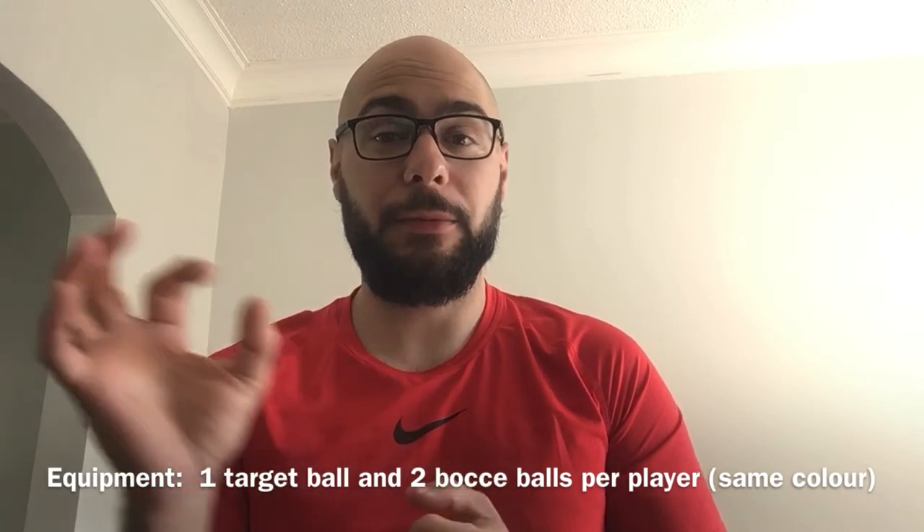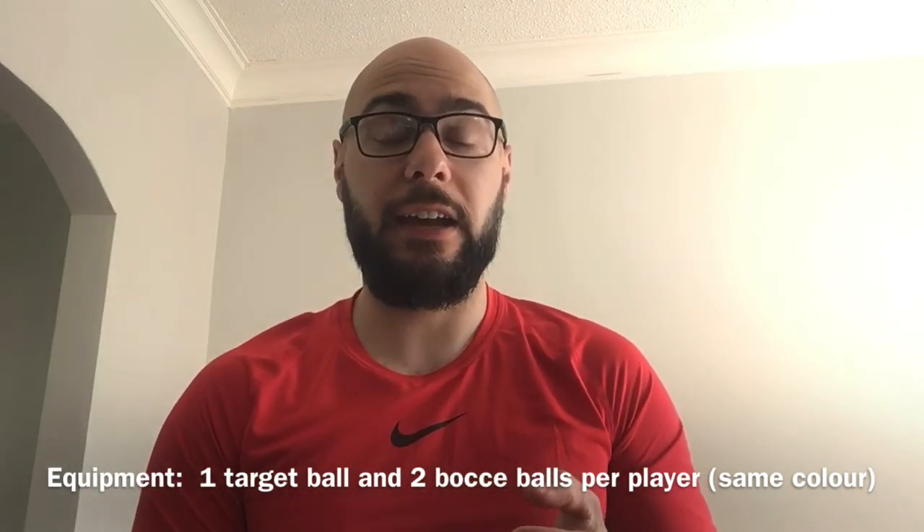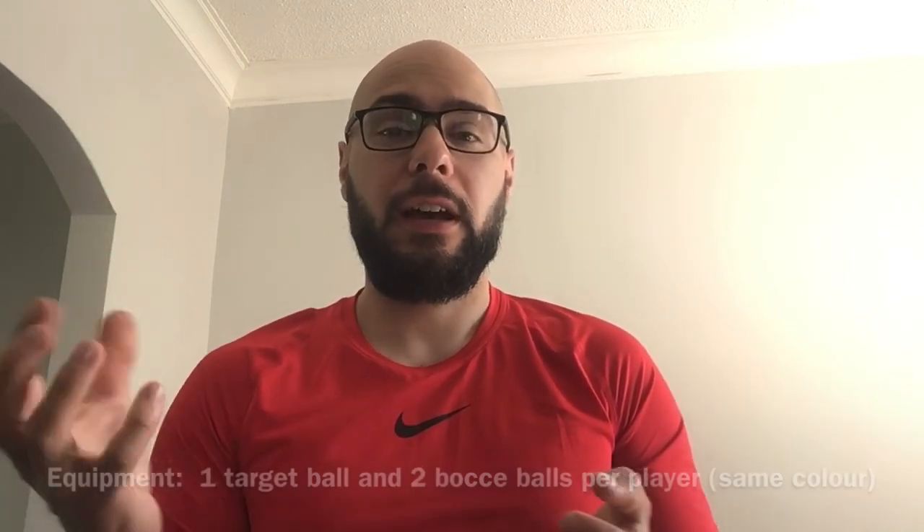You could use any ball that is a similar size — it fits in your hand. A bocce ball is about the size of a five-pin bowling ball or a little bit smaller. In bocce, to start the game, one player is going to roll the target ball. After that, each player is going to be rolling their bocce ball towards that target ball.